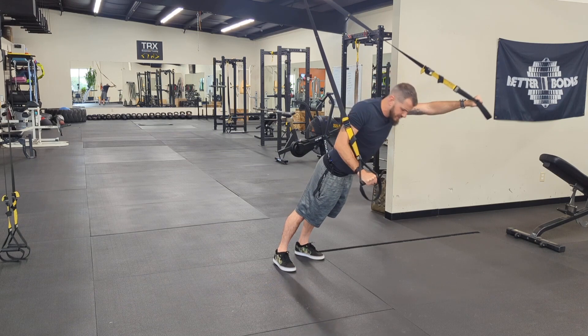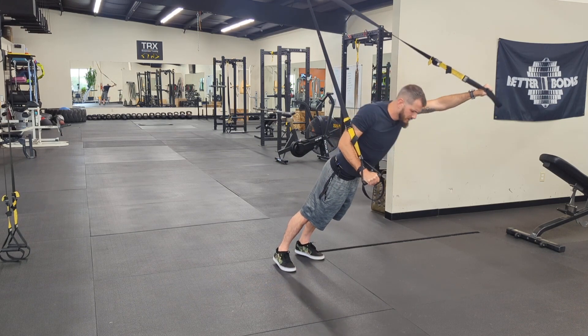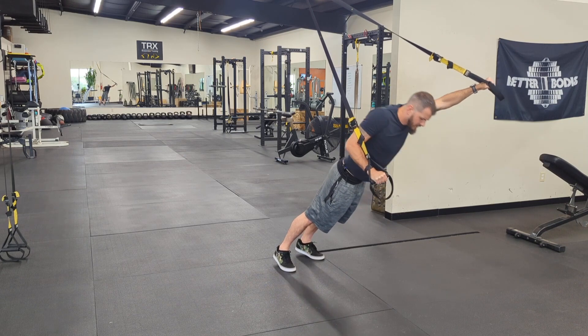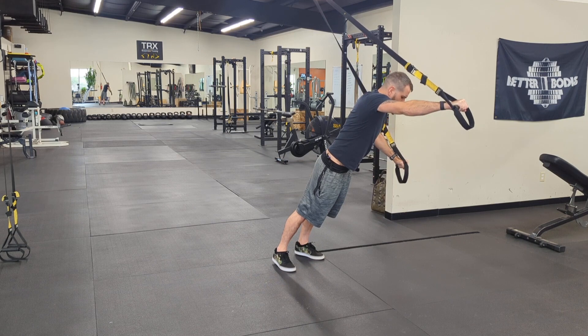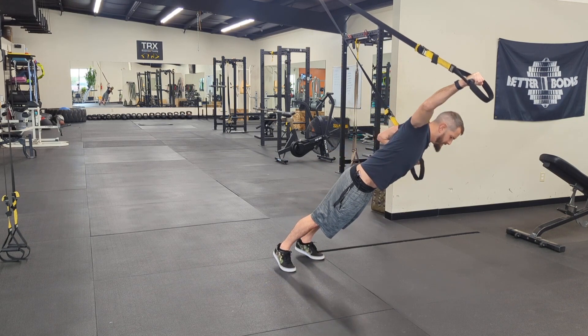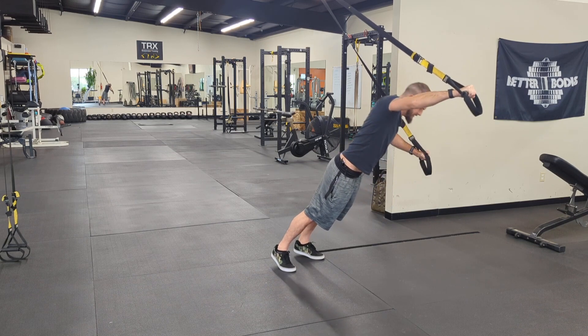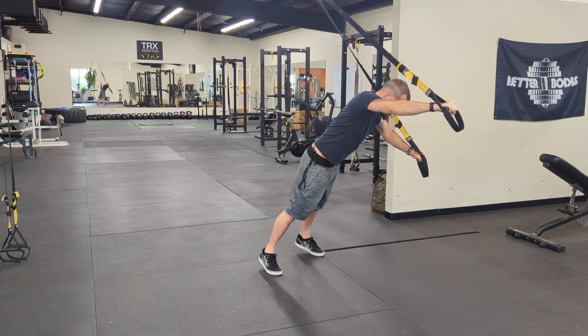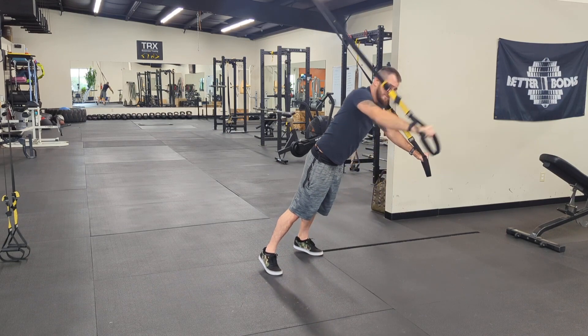Everything is focused on that push with my right arm right now. And then we'll switch, taking my right arm up top, hugging my left elbow in tight, and then pushing from there. If this is a little tough on the core as far as stability, we can always get a little wider footprint to make that balance a little less of an issue.